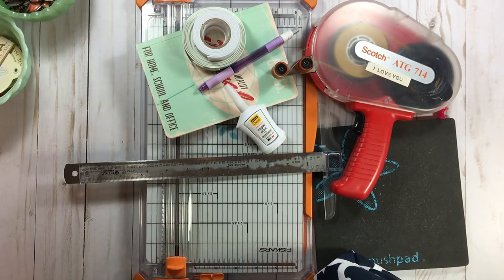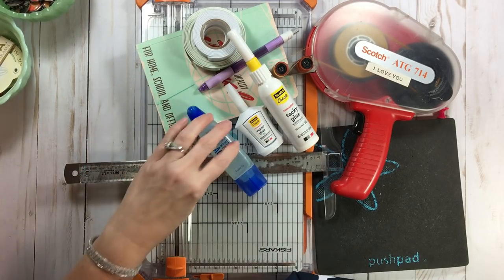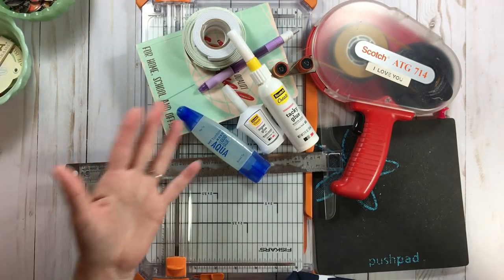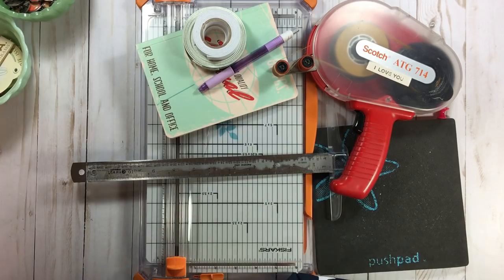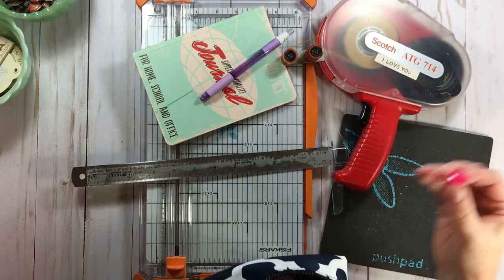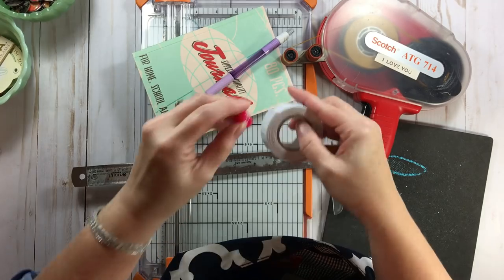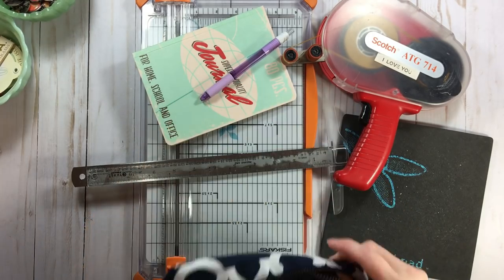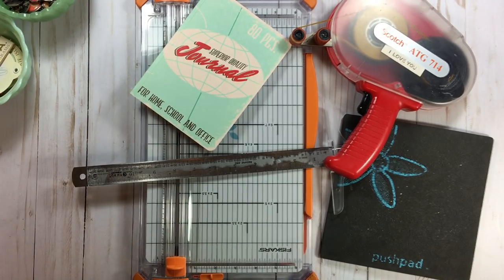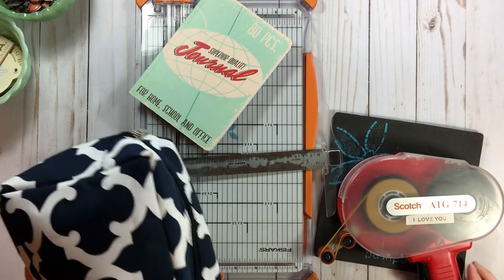These are my main adhesives and the only ones I'm taking. I'm not taking extras because these bottles are basically new - for just a few days, no need for extras. My foam rolls go in the bag too so they won't get lost. That is my little tool caddy - nothing's going to get harmed - and I'll show how I pack the rest.